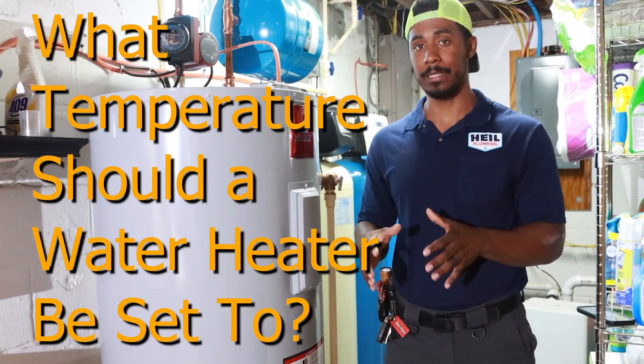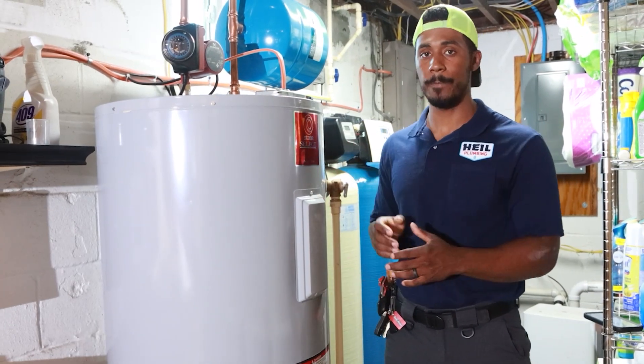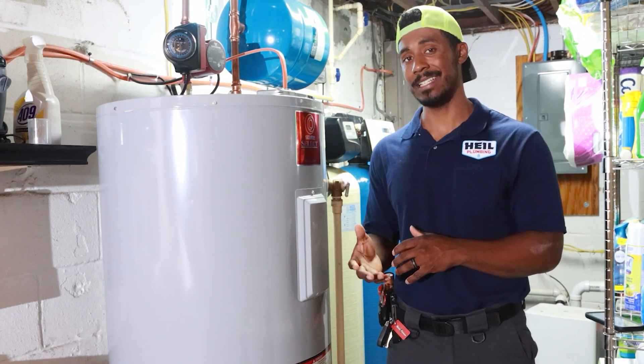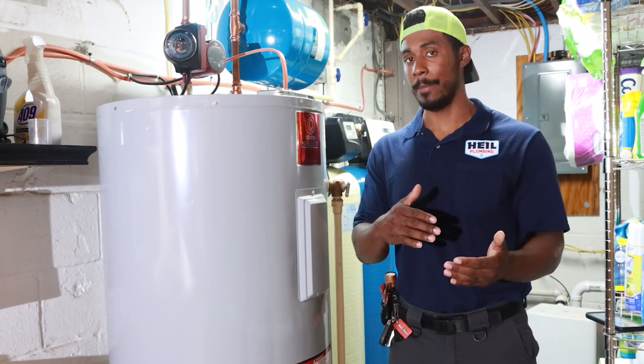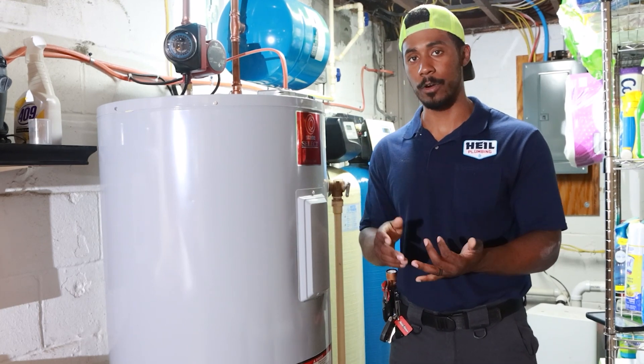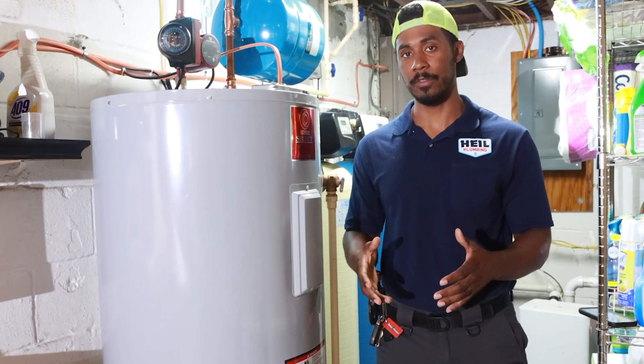Let's talk about what temperature your water heater should be set at. In this case, this is a residential application, electric water heater. We want the water heater to be set at 120 degrees. 120 degrees is a safe limit at the tap — the tap being whatever you're dispensing the water at, whether it be a tub faucet or a kitchen sink faucet. Now this is going to completely depend on your type of layout.